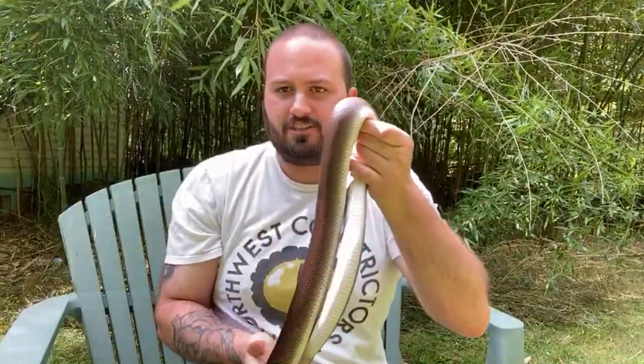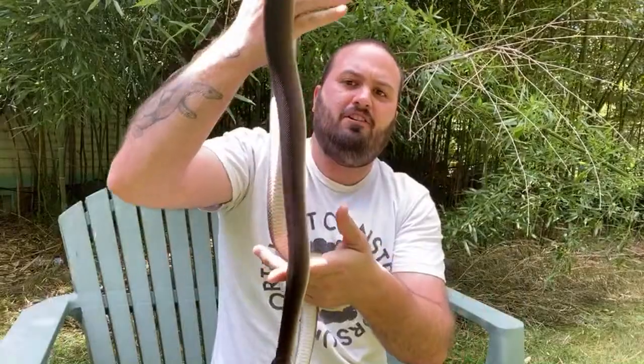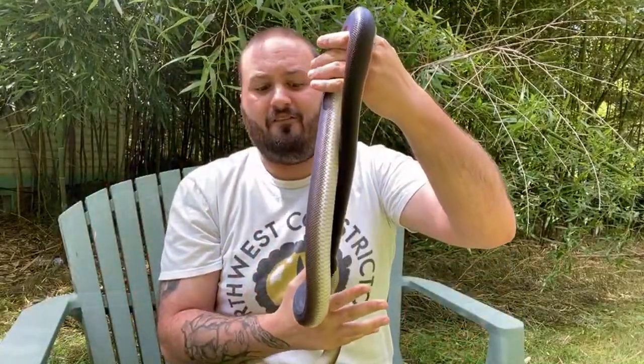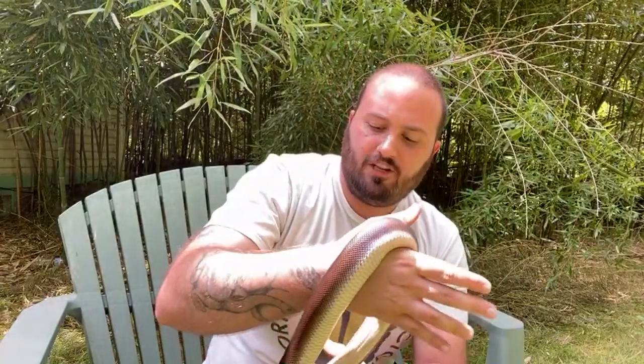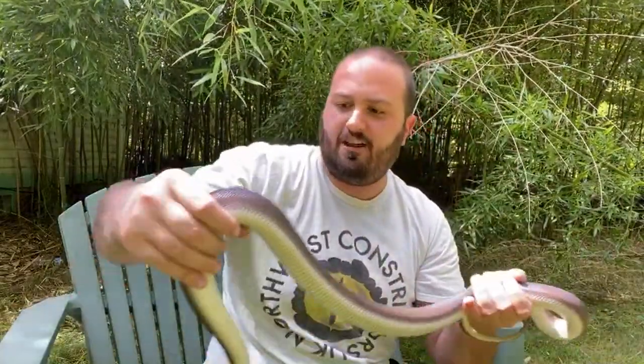He's very active. Eventually though he does settle down. Sometimes he'll even go to sleep in my arms after I have him out for a while. But you can see no defensive behavior. He hasn't musked at all today, which helped because I got him out very quickly. It's tough to find that balance with white lips where you want to get them out of their cage quick, because the longer it takes the more stress they get. But you also don't want to scare them.